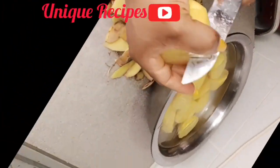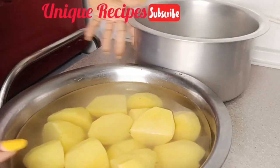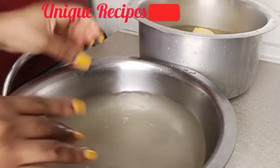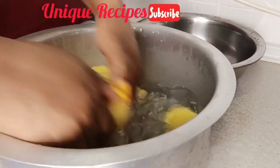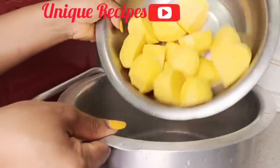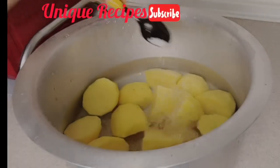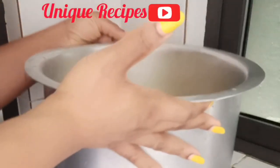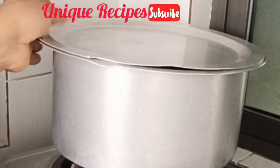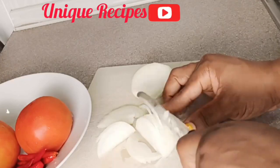If you want to lose weight or maintain a healthy weight, Irish potato is for you. Now let's continue — peel your Irish potatoes, wash them very well, and then put them inside your pot. Add water, add a little salt, then cover your pot and cook. Let's get the extras ready: onion, pepper, and tomatoes.